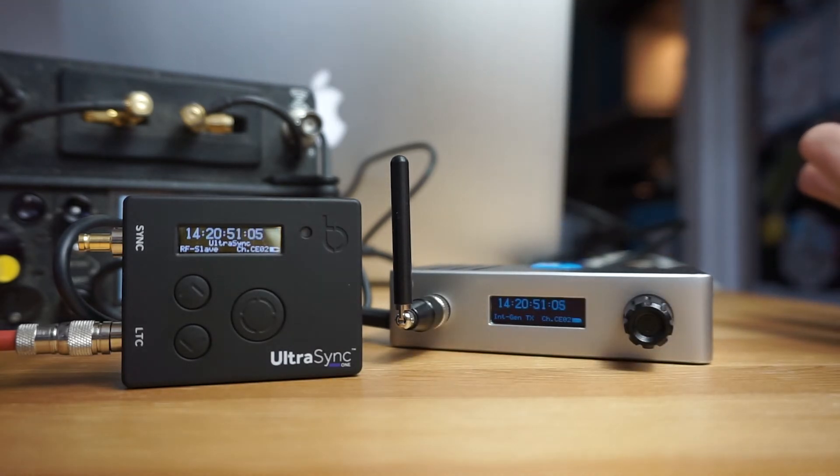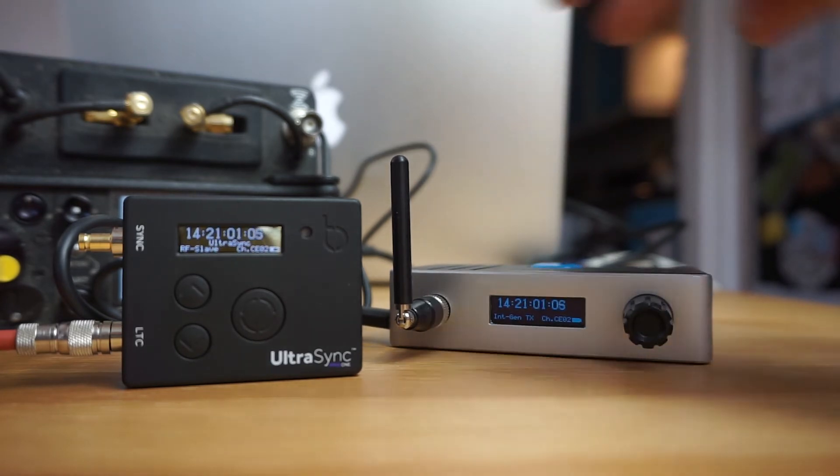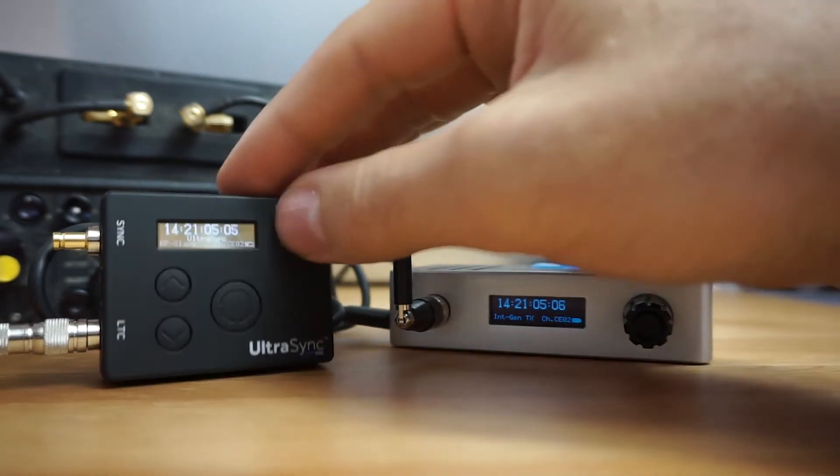Within 200 meters they will link up. Just double-check that they've got the same notes, and if not they will constantly re-sync all the time. Then all that needs to happen is to make sure this is set as a slave.